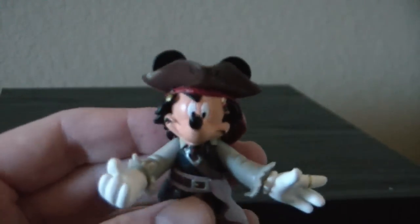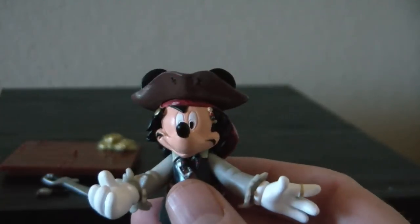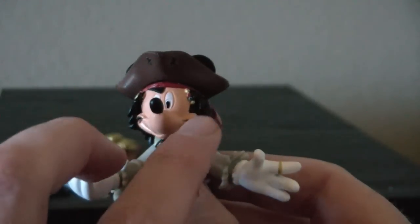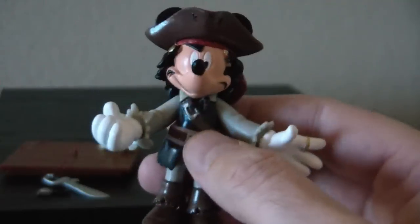Looking at the face, it just doesn't look right to me. I've seen better versions of Mickey as Jack Sparrow than this one — still I do like it. I'm thinking it's the smile; if the mustache were a little closer instead of on each corner it might look a little better to me.